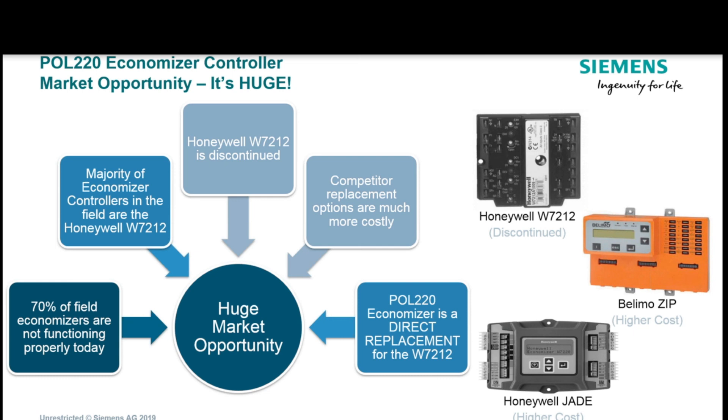There is just a huge market opportunity for this. First of all, 70% of economizers don't work. So if you're out doing a service call, it's a great opportunity to save your customers some money and help them with their overall building performance.